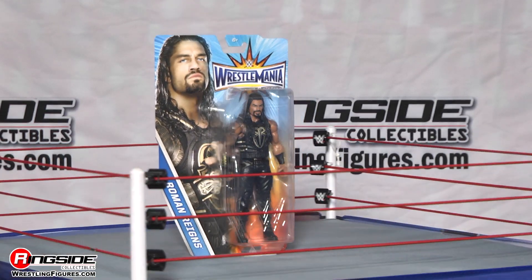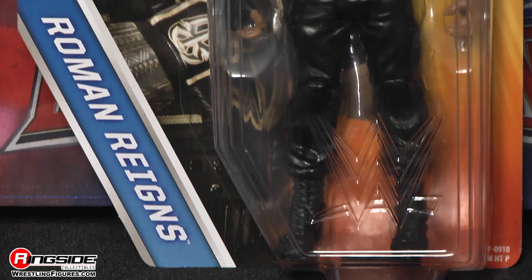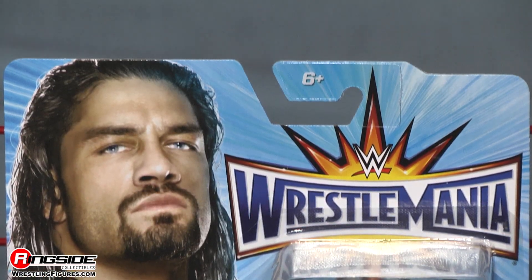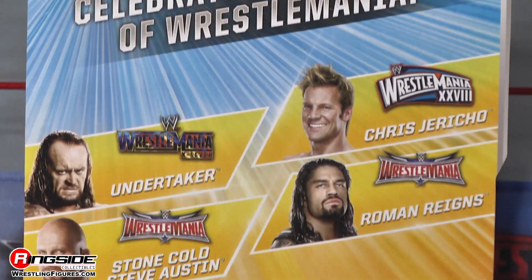Welcome to Ringside Collectibles Figure Insider. Dallas, Texas 2016 WrestleMania 32, the biggest WrestleMania in history. We had an epic match between Triple H and this man right here in Mattel's WWE Series WrestleMania 33, Roman Reigns.